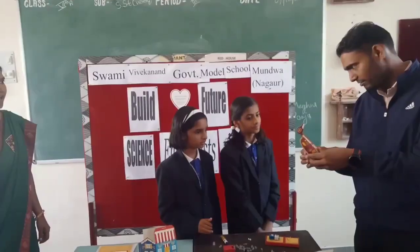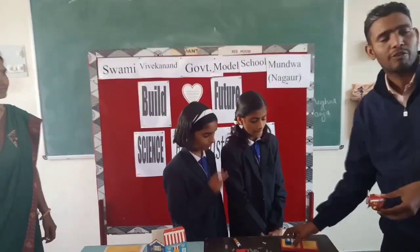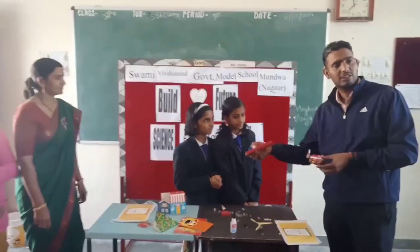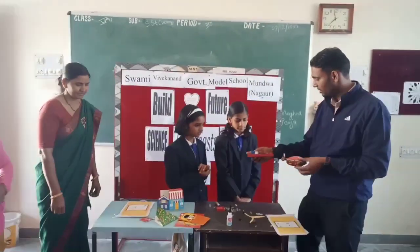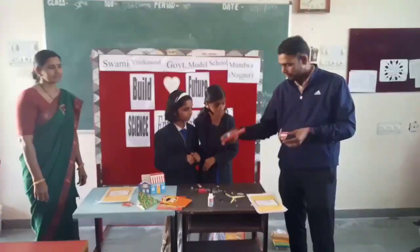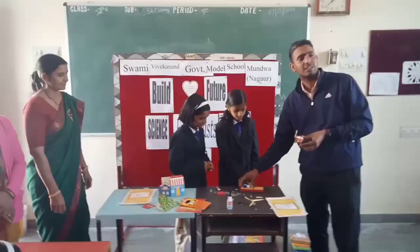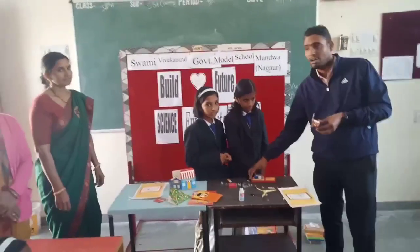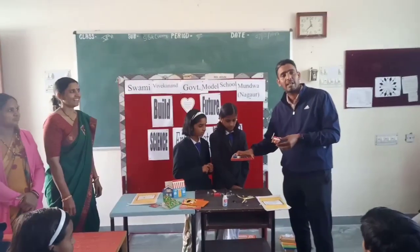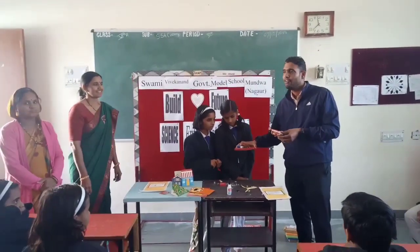Paper helicopter! We make a circuit diagram for this helicopter on this cardboard. After completion of the circuit, the helicopter is ready to climb.